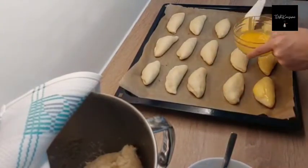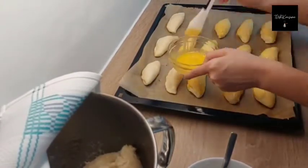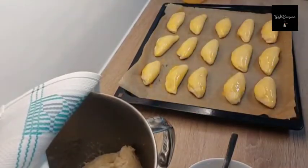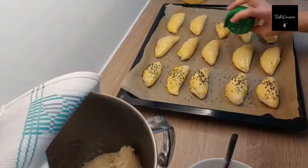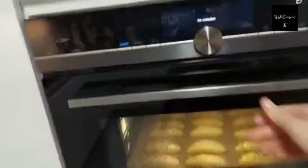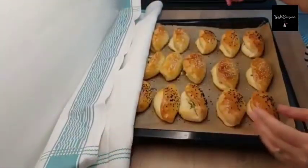Now I am using the egg yolk which I saved earlier. Then I am going to put some sesame seeds on top. Finally, all you need to do is bake them for 20 minutes and your poecha is ready.